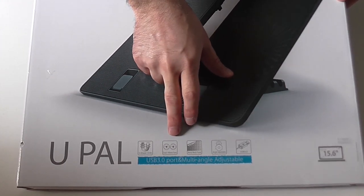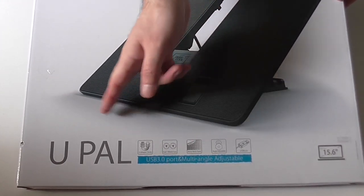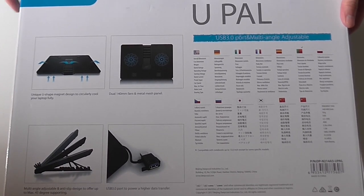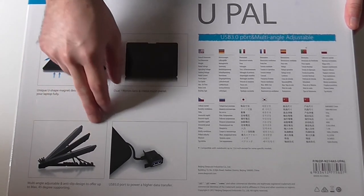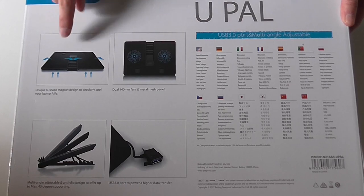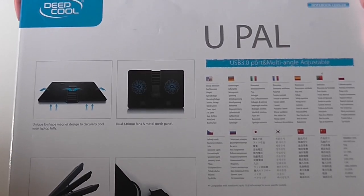You have a U-shaped stand, dual fans, grill, and all the other specs that we'll see in this video at the back of this package. What we have here is an adjustable cooling stand with a USB 3.0 pass-through, dual fans and a really clever air cooling design. Let's open this box.